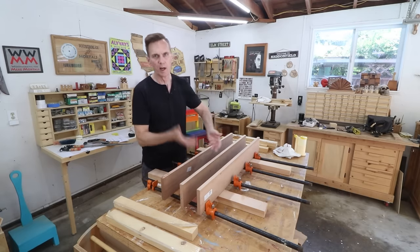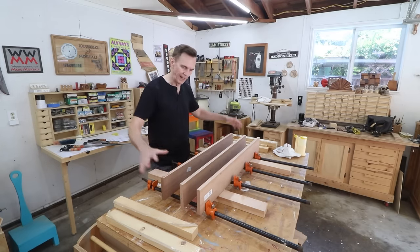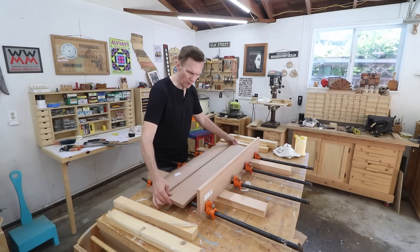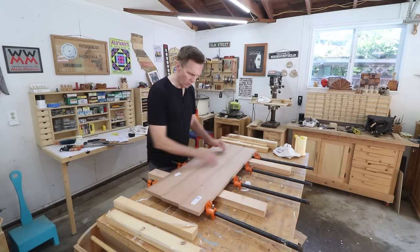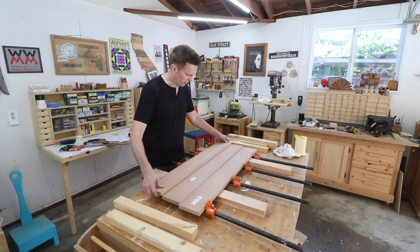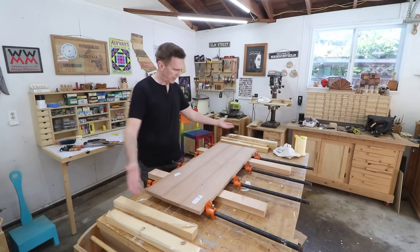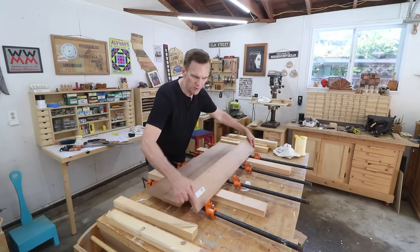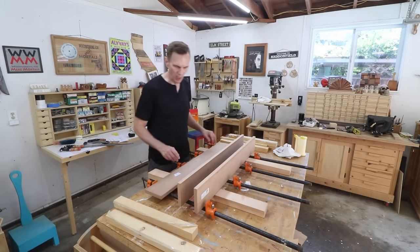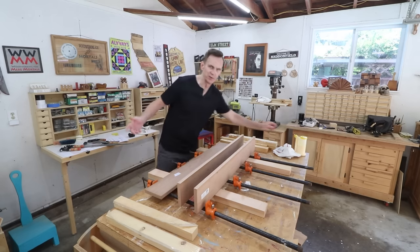These three boards make up the upper and lower shelf once I cut them apart. I just thought it would be easier to glue these together into one panel now and then cut that into two. I spent a little time just kind of arranging these to see what grain pattern looked best, shifting them around, and I came up with a setup that looks pretty good to me. For once I've got my clamps and everything all ready to go so there won't be any surprises.